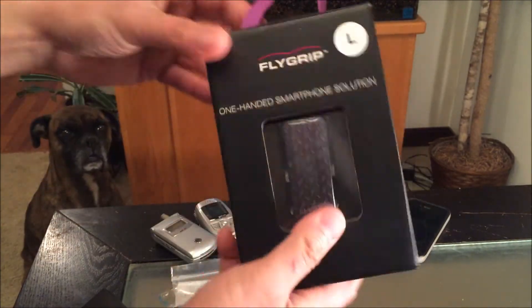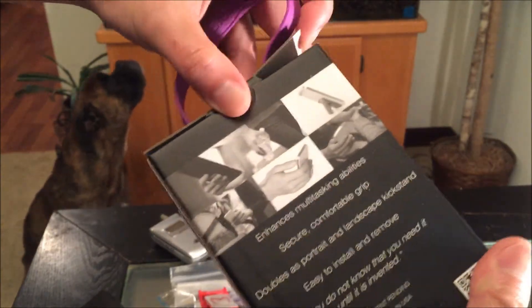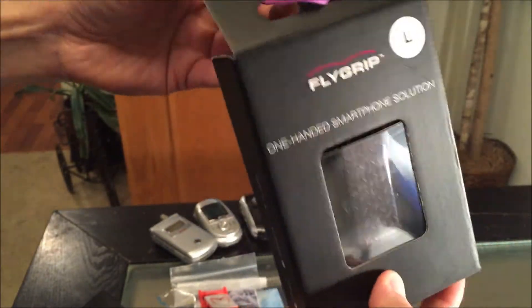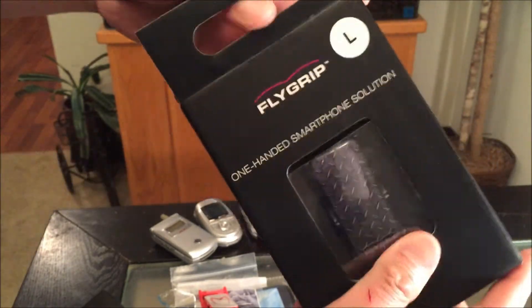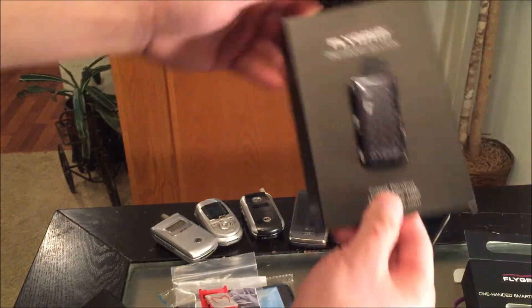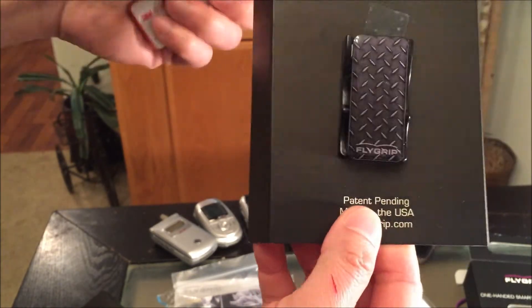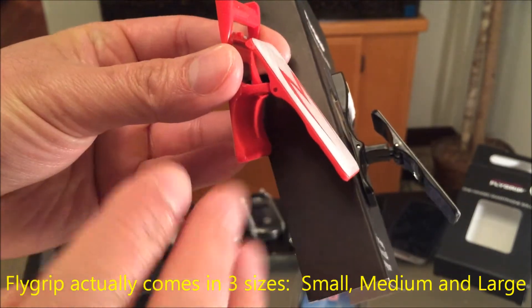While I'm at it I might as well open the other one. Let's compare the sizes — medium versus large. So for comparison purposes, here is the medium versus the large — it has to do with finger thickness.